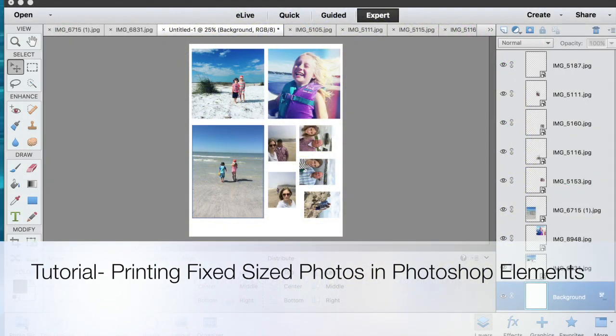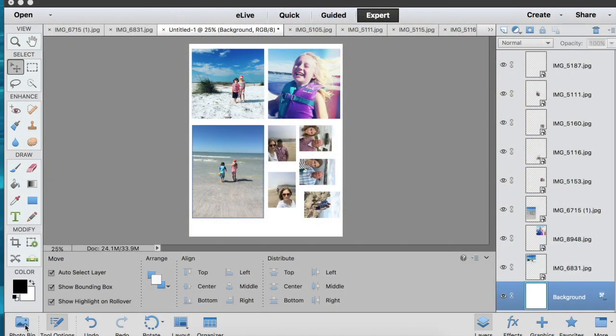Hi everybody, this is Audrey. Today I'm going to show you how to get photos of very specific sizes and to print them using Photoshop Elements.